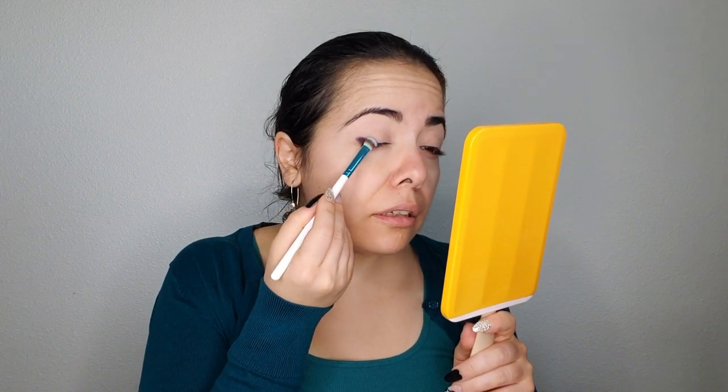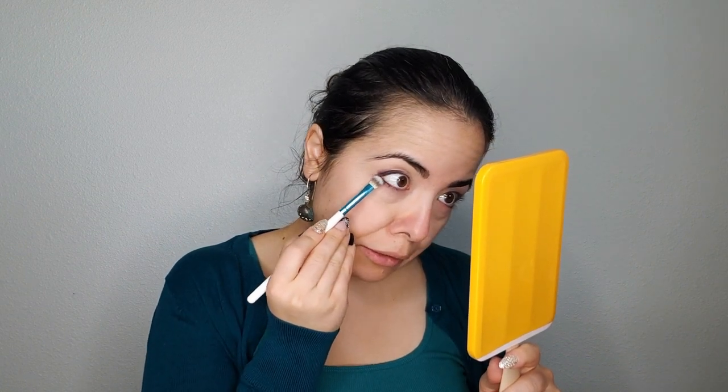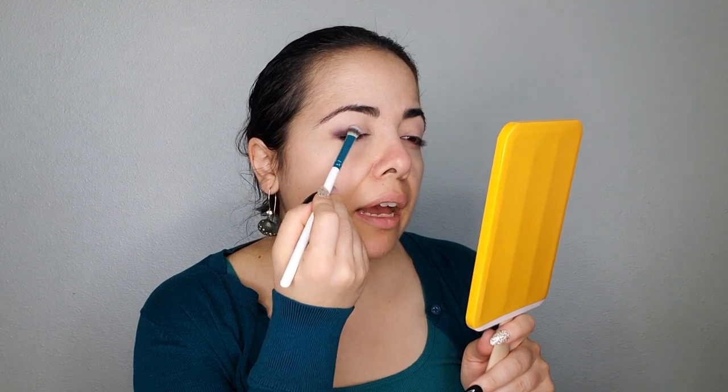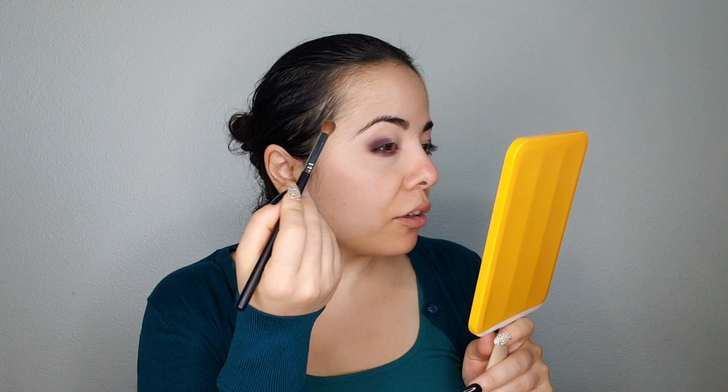I'm going to put it in my outer V, and bring it under my lower lash line as well. I've realized that with certain types of dark mattes — this mostly depends on the brand — I actually get better payoff using a packing brush. I don't know if you all watched my video with the Fête de Provence palette from Nomad; the colors were a lot easier to control with a packing brush than with a fluffy brush. I'm now going to take a fluffy brush and blend these outer edges to make sure this doesn't look very harsh.